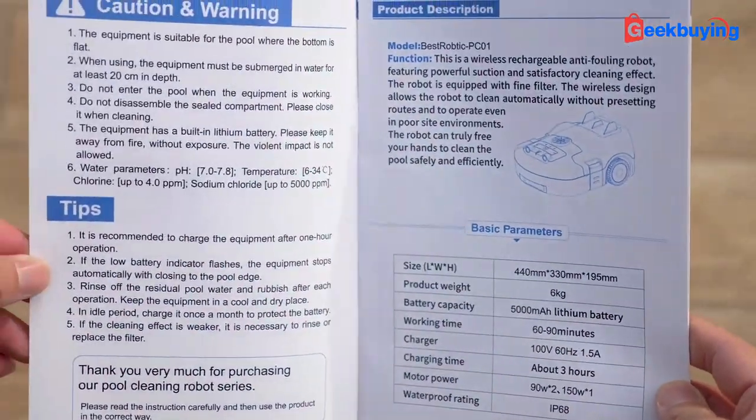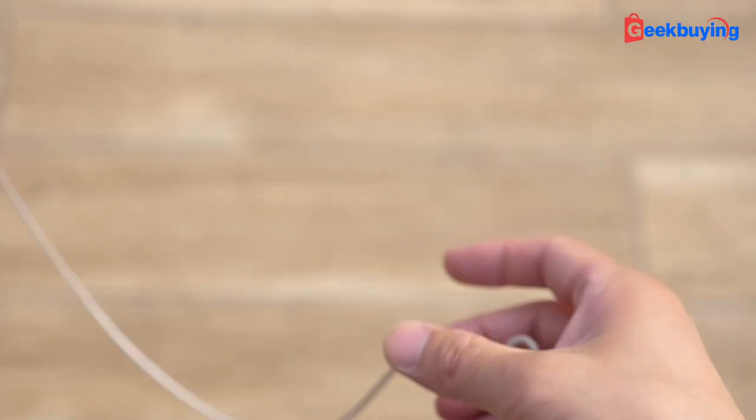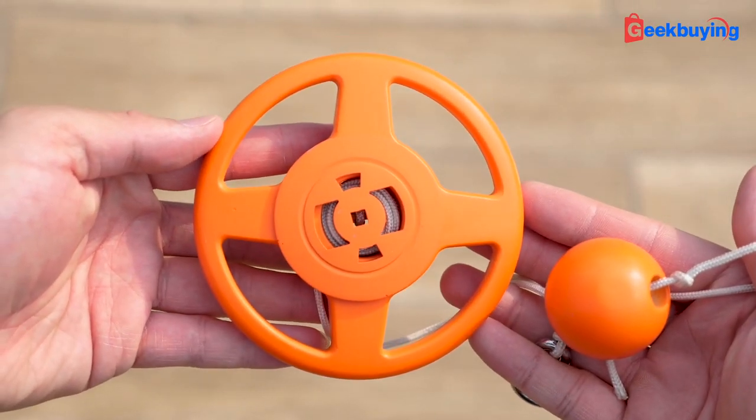In the box you will find an English manual, a charging adapter, a 2.5m yellow buoy, and of course, the machine.